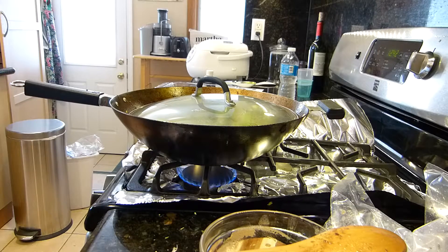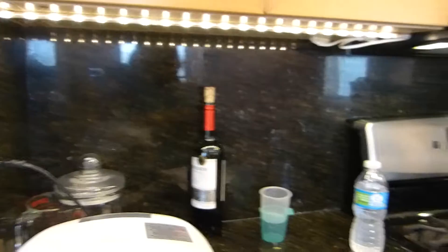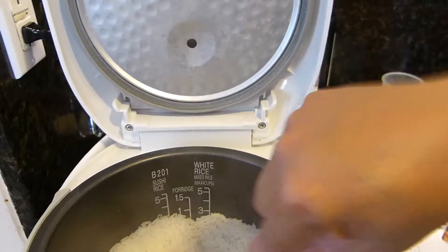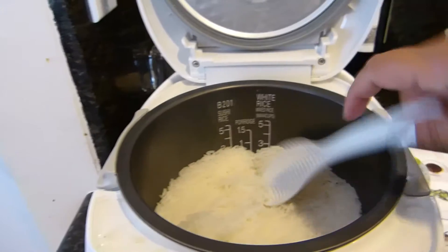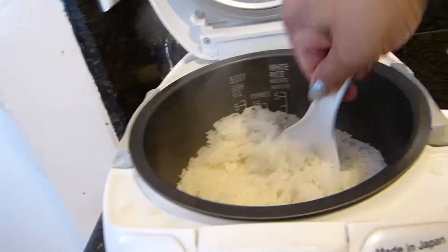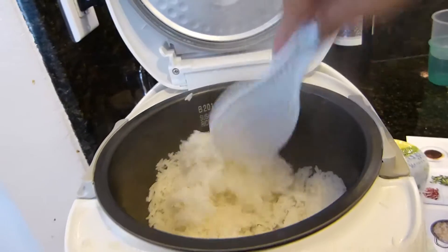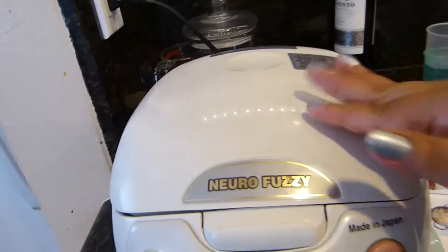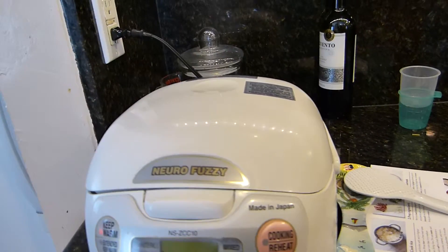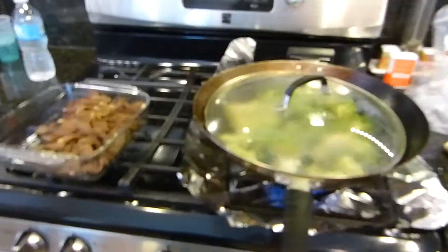My rice is done. This is the rice that they sent — it's ready to go. Mi arroz ya se acaba de terminar. Ya está el arroz listo para comer. Así es que ya va a estar la carne. Vamos a ponerla de regreso ya que está la carne cocinada y se está cocinando la broccoli.